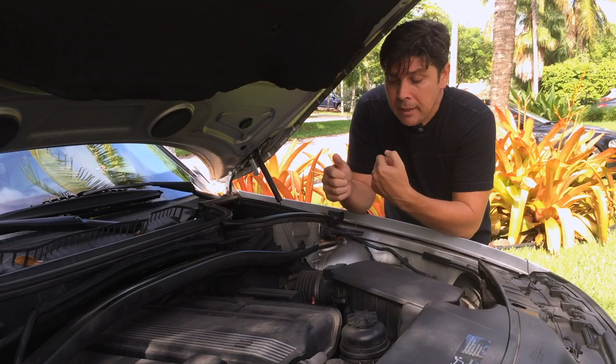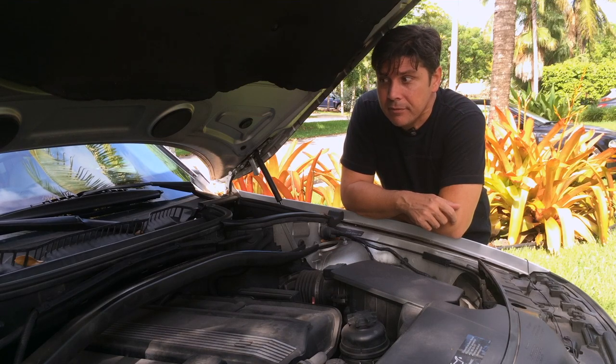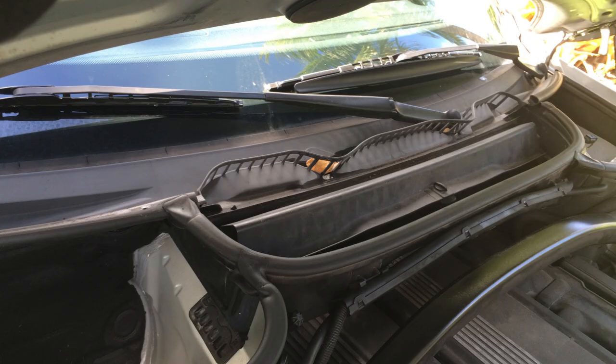Today we have a quick tip for you. It's all about your drain holes. BMWs have drain holes along here, as you can see. Mine are filthy. If you don't clean them, water will flow through the cowling and go into the cabin through the passenger air filter.